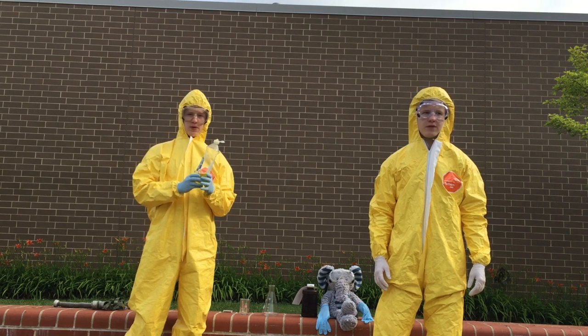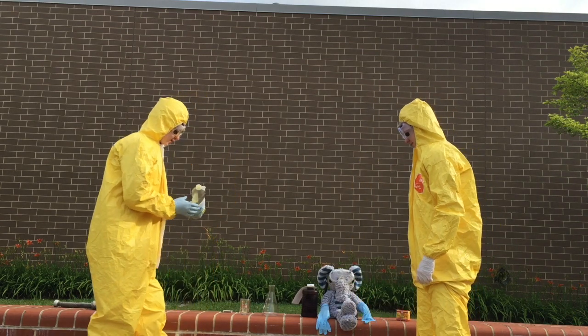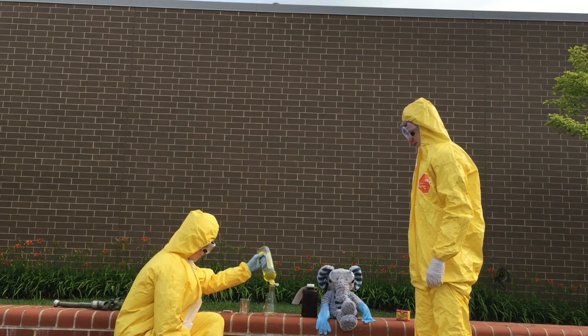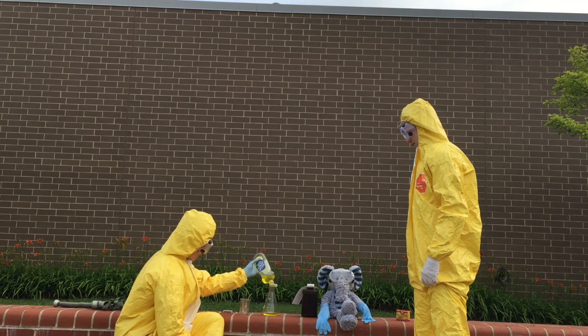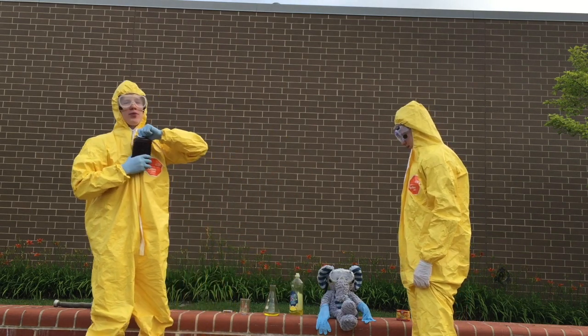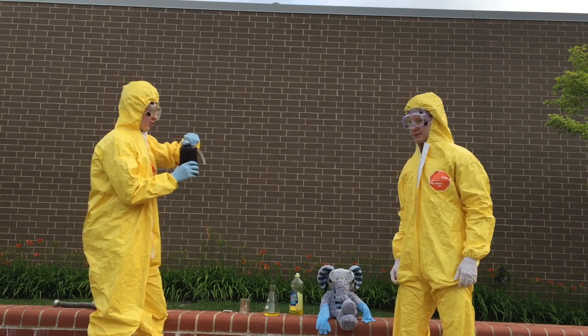Do not try this at home. This could end very badly for us. We're going to pour dish soap into the flask to capture the oxygen bubbles. I'm going to pour in 100 milliliters of 30% hydrogen peroxide.